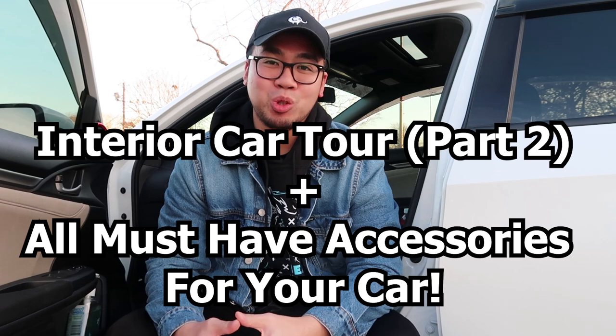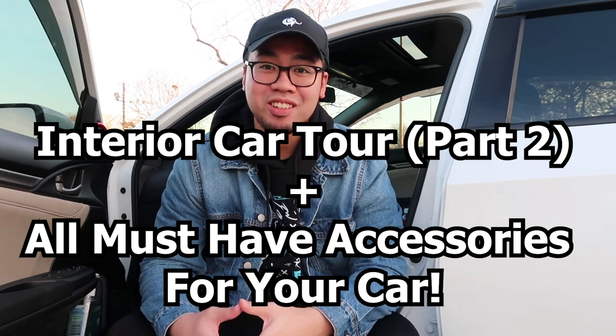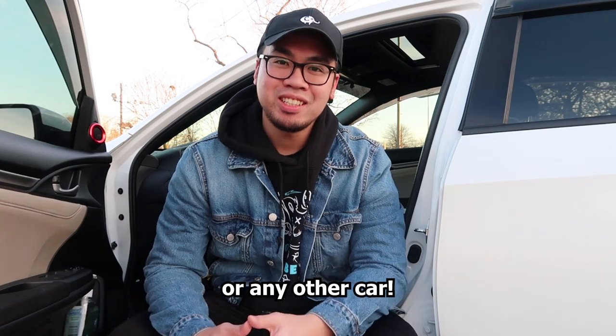What is up everyone, welcome back to my channel. This is going to be part two of my car tour where I show the inside of my car. I have a lot of cool things in my Honda, so if you have a Honda stay tuned. If you haven't seen part one of my car tour I'll leave a link in the description — that one basically shows off all the mods on the outside of my car.